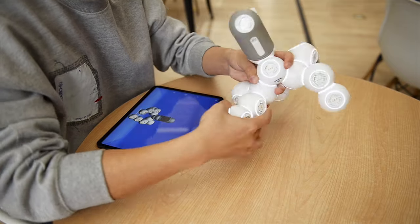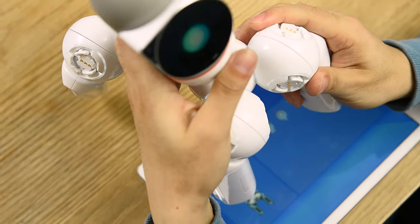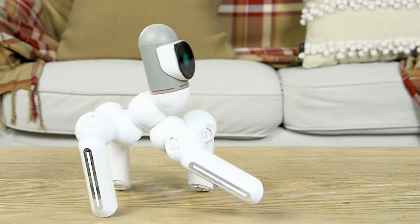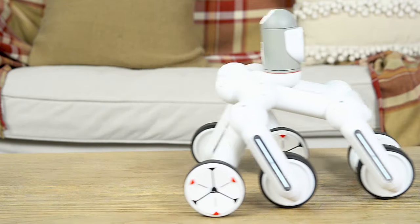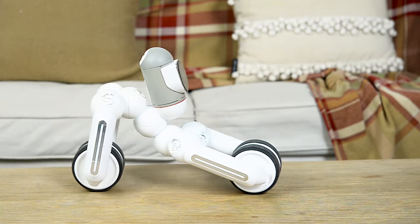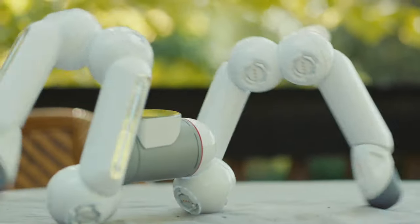Instead of hundreds of motors, servos, cables, and chips, ClickBot is built from smart building blocks that know how you connect them. Right out of the box, ClickBot comes with 50 predefined robots you can build easily. But it doesn't end there — after you've mastered these, you can create more than 10,000 other robots, limited only by your imagination. Did we say different?